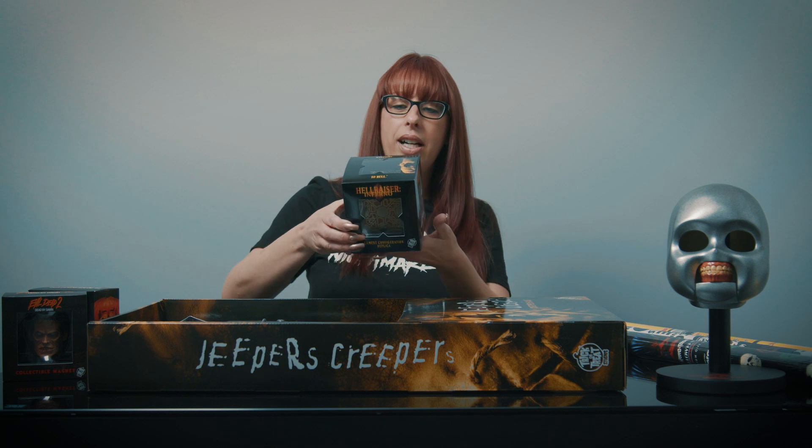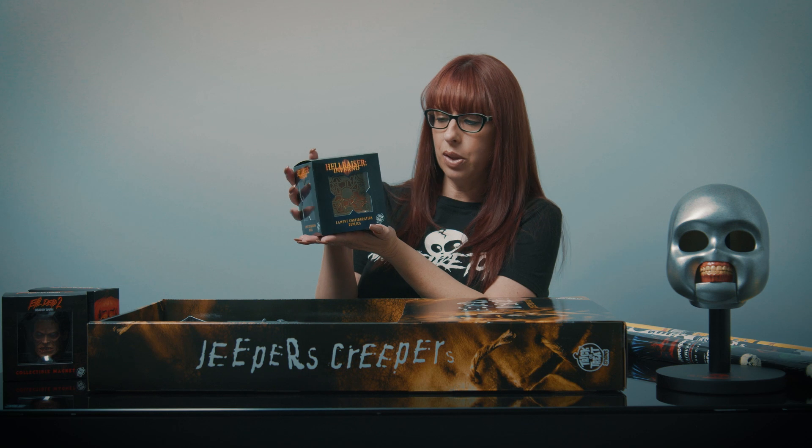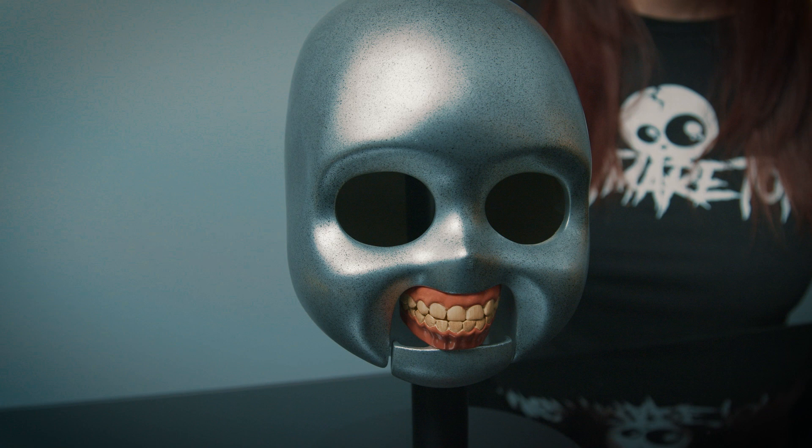We also got in the Hellraiser Inferno Laminate configuration puzzle cube. This is a really cool piece for any Hellraiser fans. It's got some weight to it too.